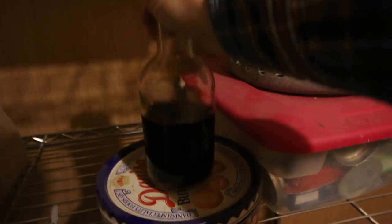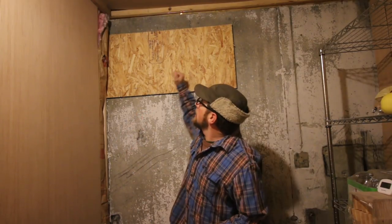Good morning, Modern Studders, and Merry Christmas Eve to all you Modern Studders! This morning we're going to be working on putting in the ventilation system for our root cellar.